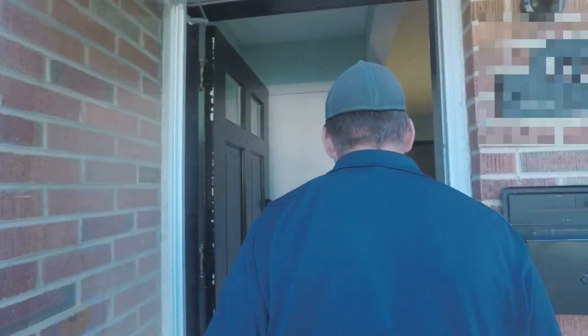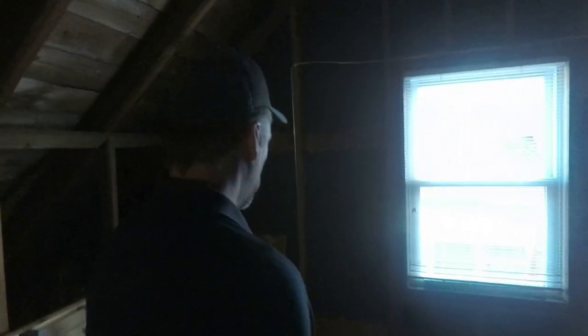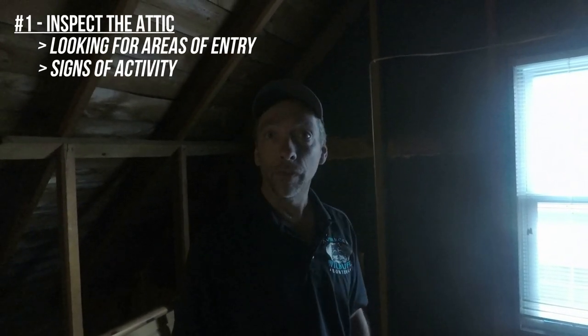We are here to do an attic inspection for bats and perform the exclusion service. I have had bats in the living spaces and I'm here to inspect, look around and see where bats have been coming in, looking for signs of activity.